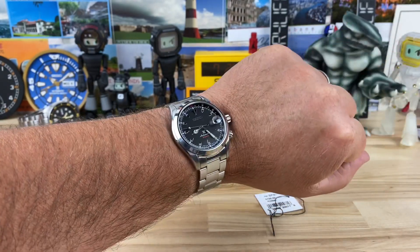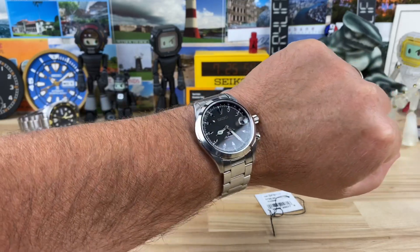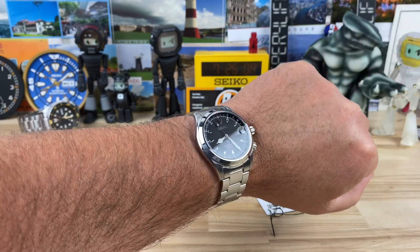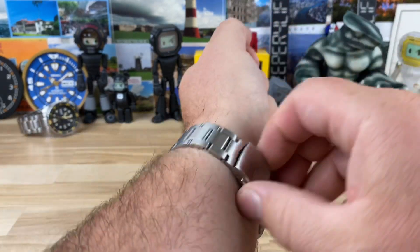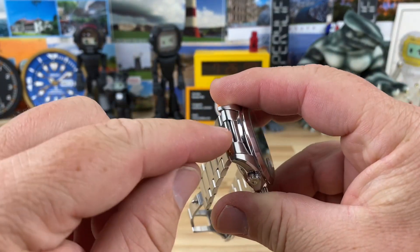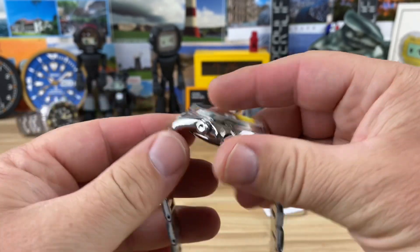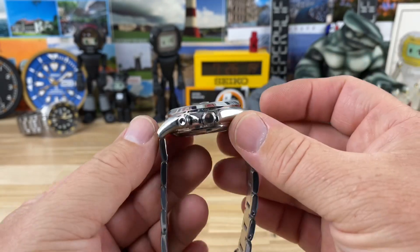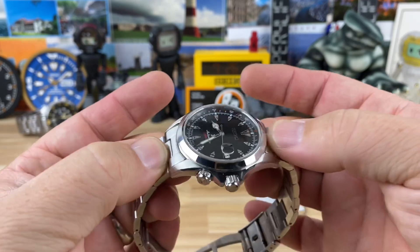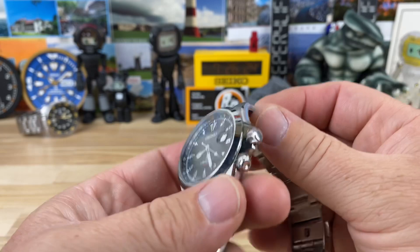It's a little tight on me and I'd probably add a link, but for the purposes of the video it works fine. It would certainly wear well on a smaller wrist too, partly due to the solid end link — the center part articulates and can lay flat, so it drapes nicely on smaller wrists. With the 46-millimeter lug-to-lug it's not going to overshoot.